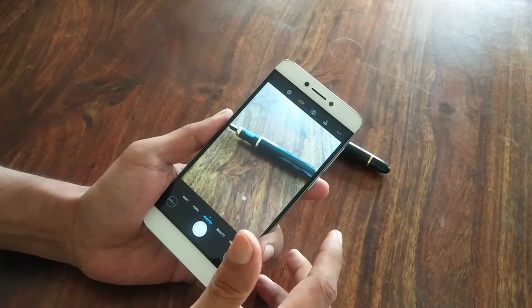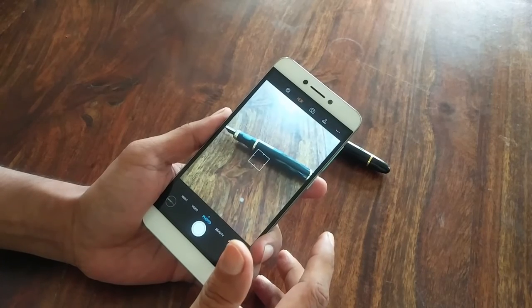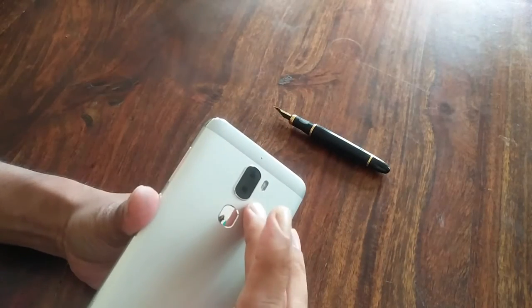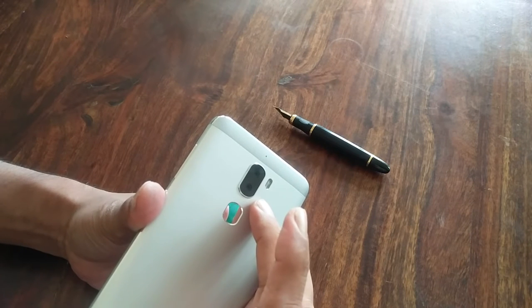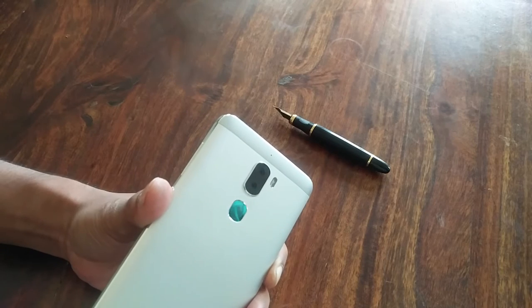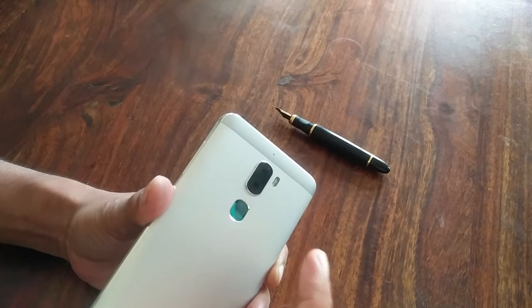This is Sid and I have with me the Coolpad Cool1. The good thing about this phone is that it has a dual camera, but even better is the fact that most other phones that have the same dual camera technology are at least twice the price of this particular model.